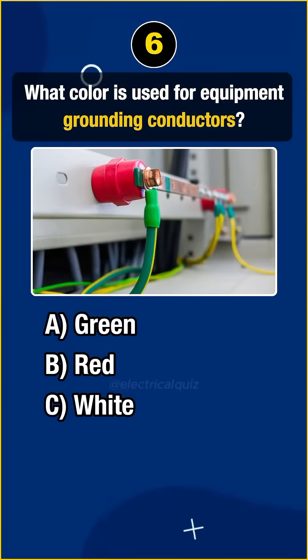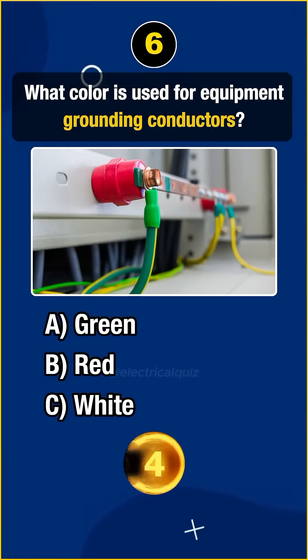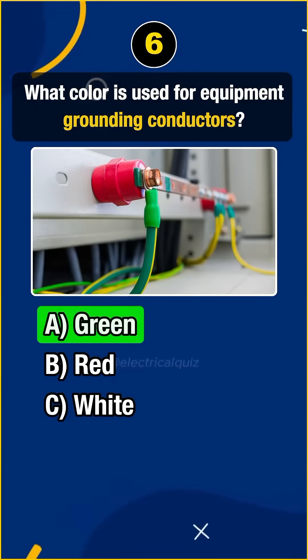Question 6. What color is used for equipment grounding conductors? Answer A. Green.